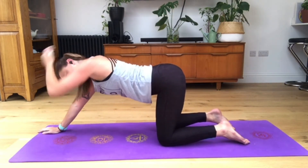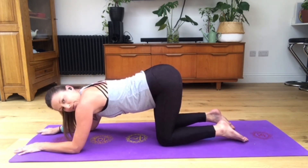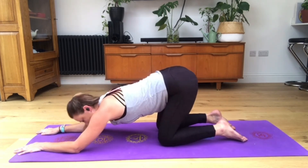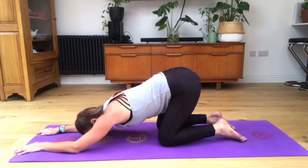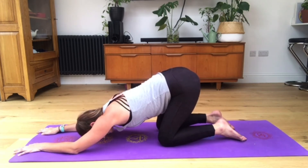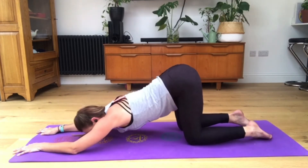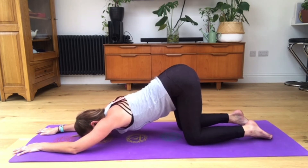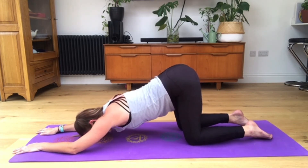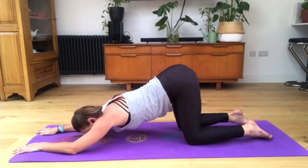Bring your knees to the mat, extend your hands out into puppy pose - a nice surrender position for rest between these ones. Elbows out in front like train tracks, sit back, tailbone pushes back, head comes to the mat if available. You may want to extend the knees back a bit further to get a nicer release through the chest. Just nice long breaths here to regain your breath. Three more breaths, two more breaths, one last breath.